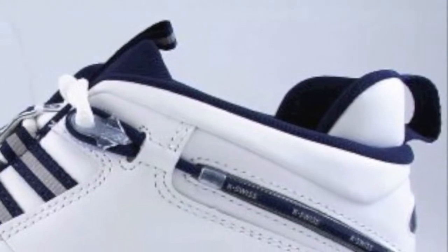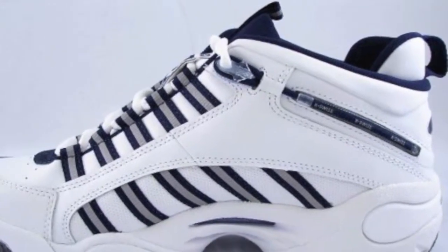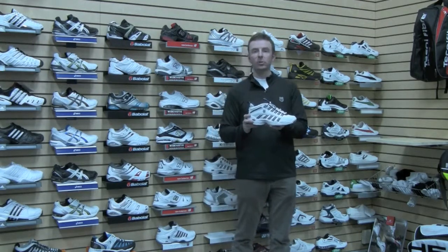It has a separate tongue and a medium D width — these fit most people right out of the box. There's a little bit of break-in, but not too much for how stable and durable this shoe is. A little bit of that is to be expected, but it's a great all-around performer if you need a little extra ankle support. This is the K-Swiss Ultra Ascender Mid.